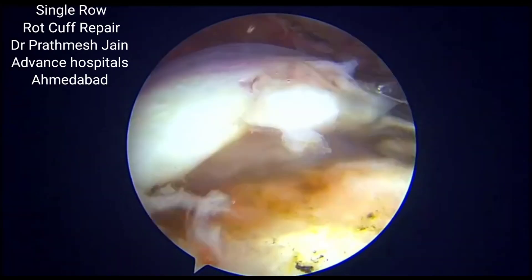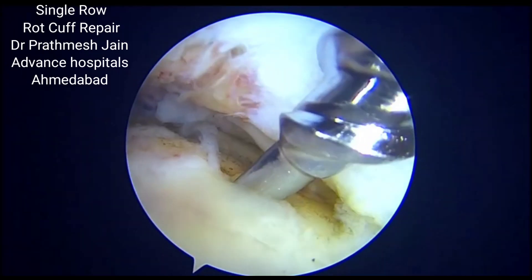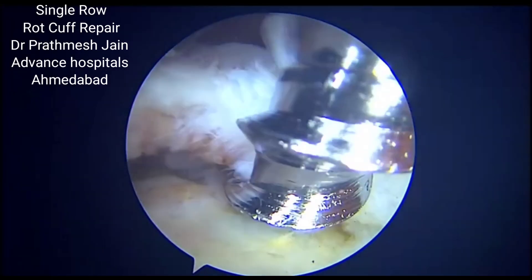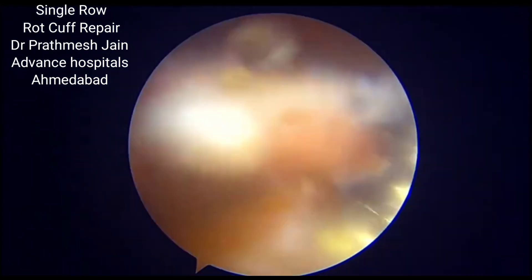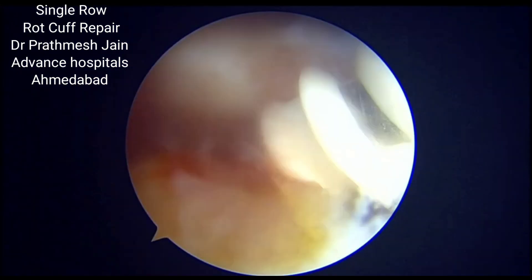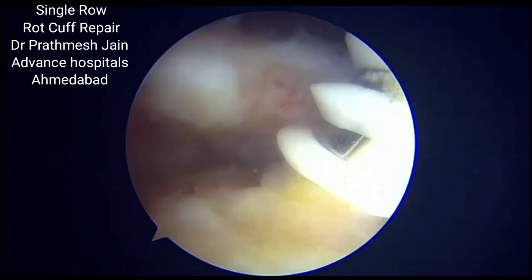Full thickness medium size crescent tear involving both upper and lower lamina. It is around 2.5 cm in size and the most easy way to repair this cuff is a single row rotator cuff repair.